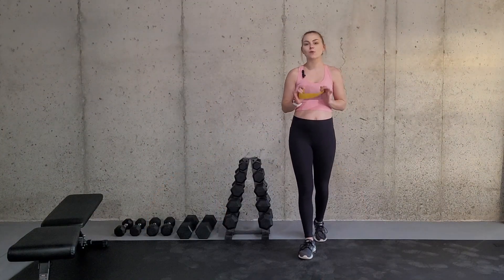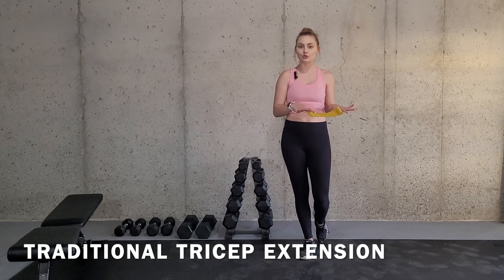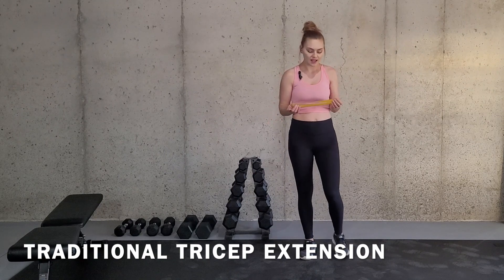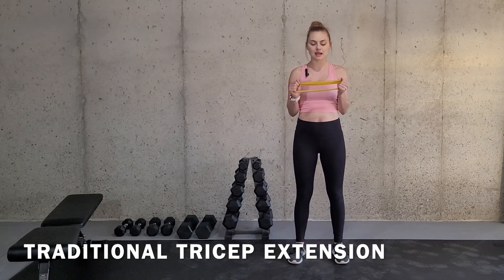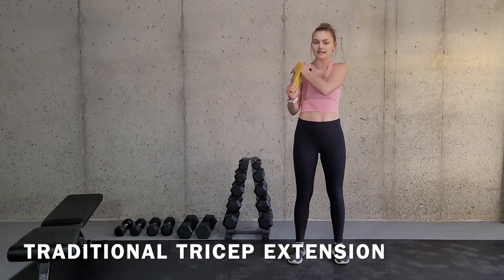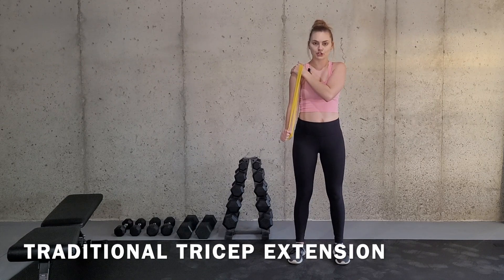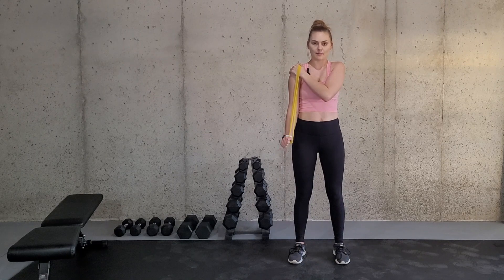For these exercises you are going to need a resistance band. I'm going to show you how to do the traditional tricep extension first. You're just going to grasp the resistance band on both ends and take the hand that you're not working and place it on your shoulder. This is now my working arm and you're just going to push down, contracting that tricep and controlling it back up to about 90 degrees and all the way back down.